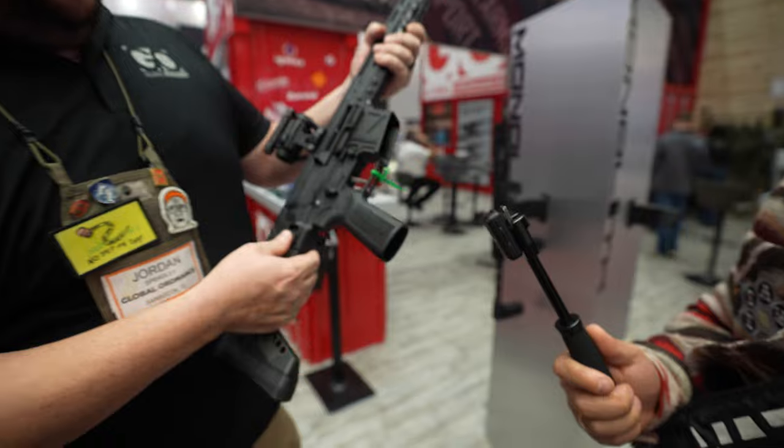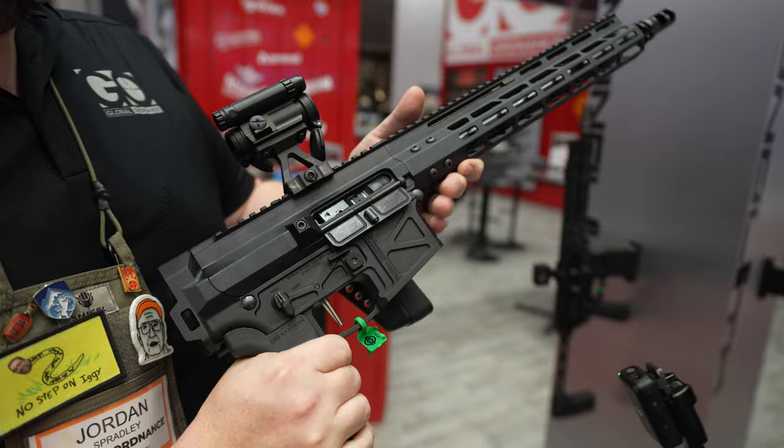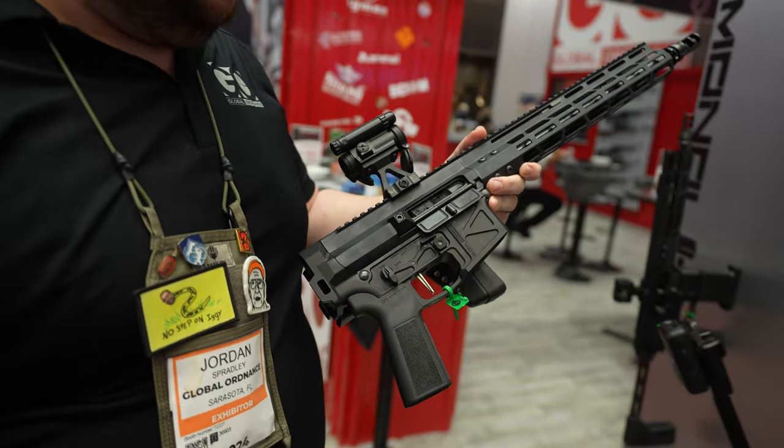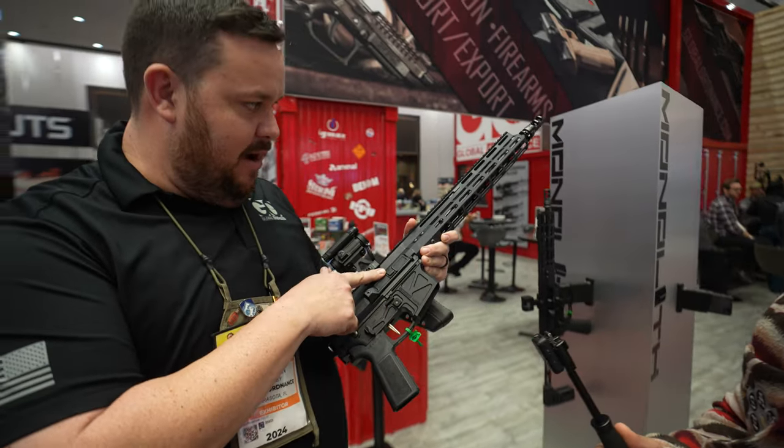It has a bufferless design, so you can shoot it open if you want. This was done in partnership with Foxtrot Mike. We changed up some specs on the lower, so everything is all ambi now.